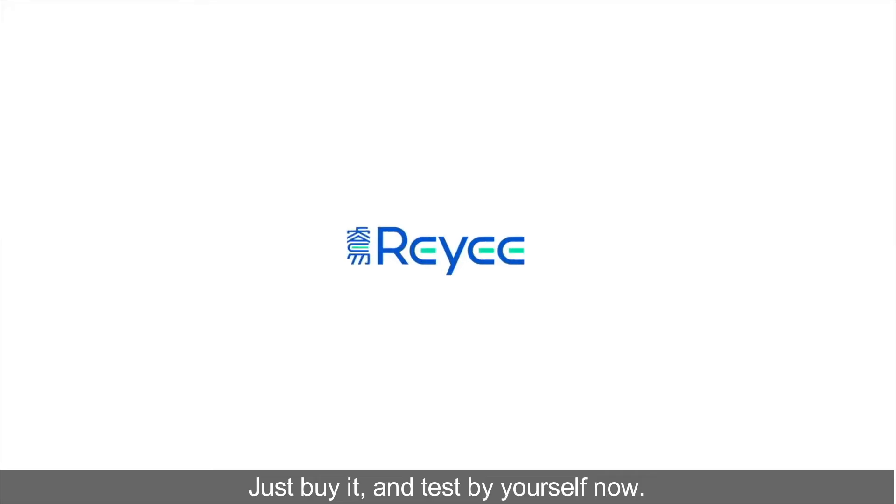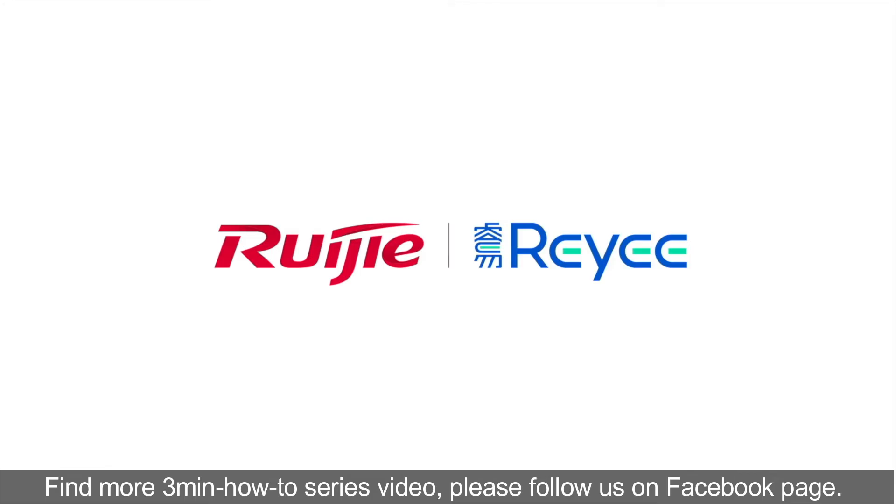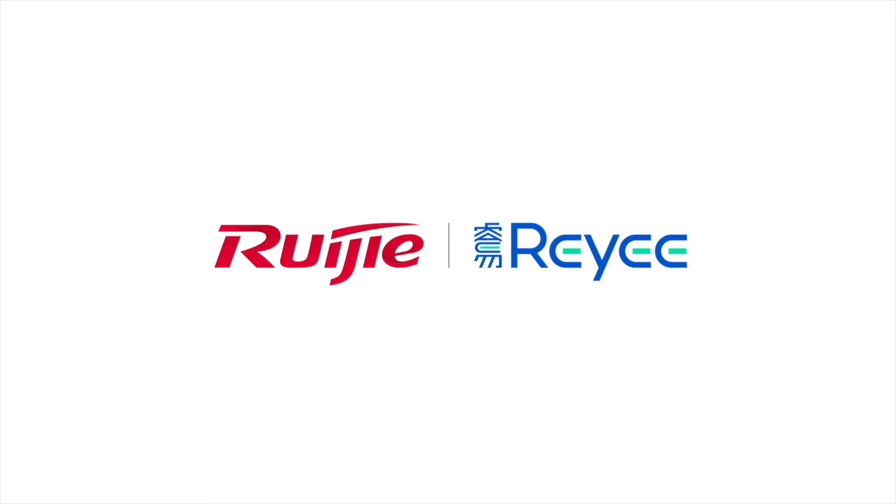Just buy it and test by yourself now. Find more 3 minutes how-to series videos — please follow us on our Facebook page. Thanks for watching, see you next time.